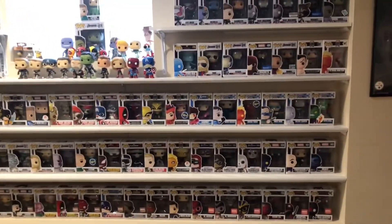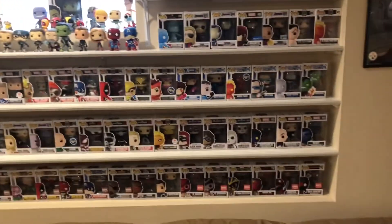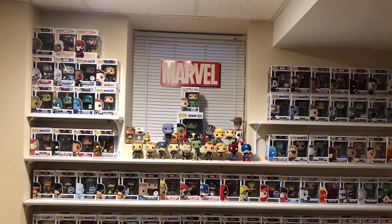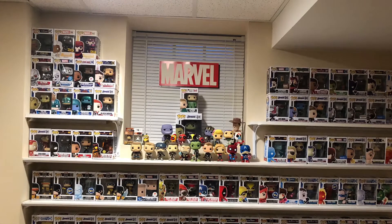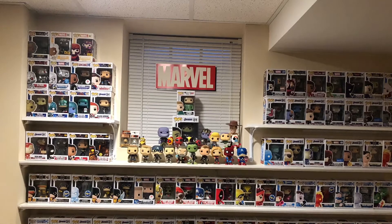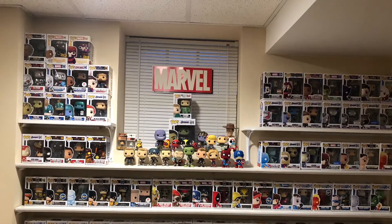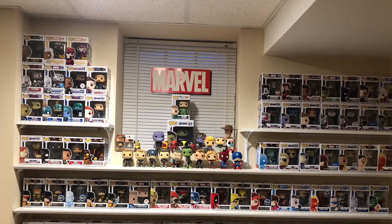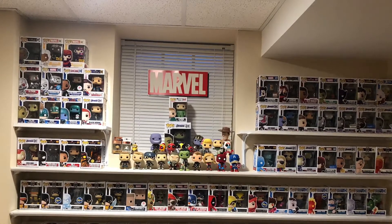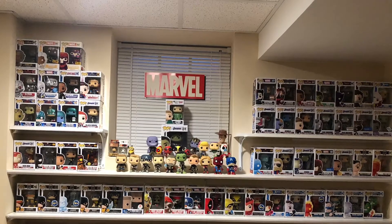Just to sum it up: one Stan Lee icon pop, 17 regular Marvel pops, one Age of Ultron, one Civil War, one Doctor Strange, one Venom, one Spider-Man video game, one Spider-Man, two Infinity War, two X-Men, three Captain Marvels, 19 for Endgame, four from Far From Home, 12 for 80-year, six for Fantastic Four, and one Maximum Venom.